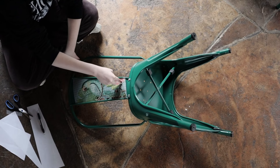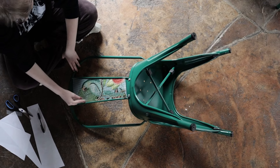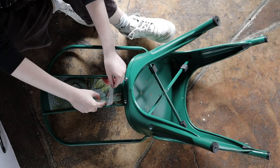As you can see, these chairs have two grooves in the center of the panel, so make sure you use your applicator tool and make sure the transfer is stuck into the grooves so that there is no lifting later on.